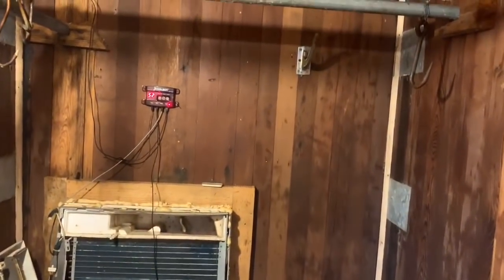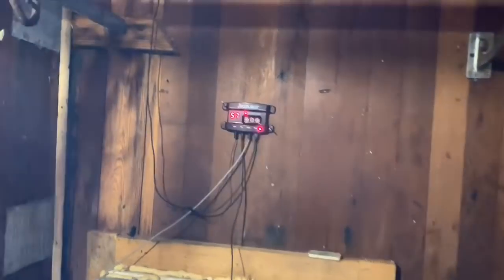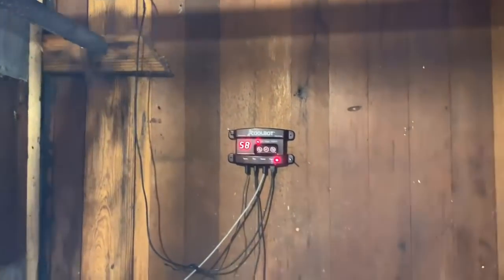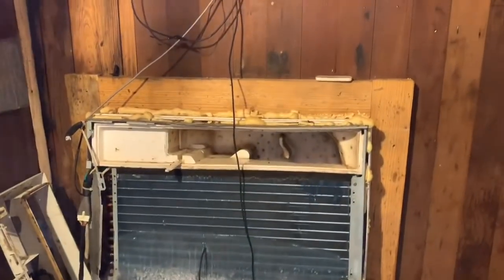Hey guys, this is where we'll be hanging the meat in here, in this cooler. As you can see, it's up to 57 degrees — that's because at 58 I got the store open. But we're slowly dropping the temperature in here. This is where we'll hang it.